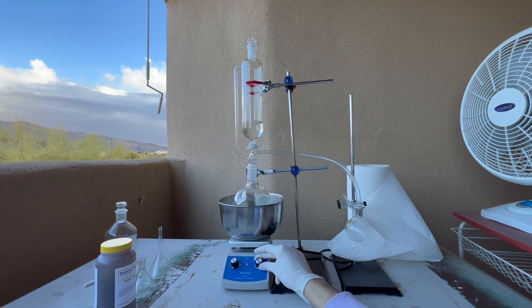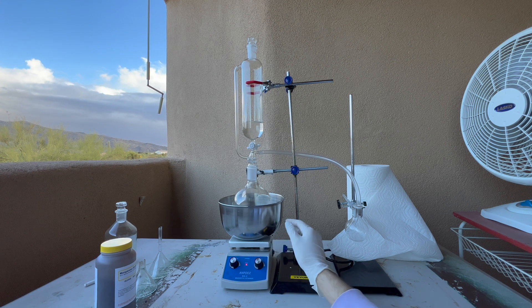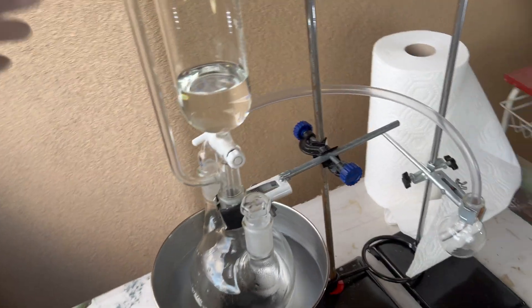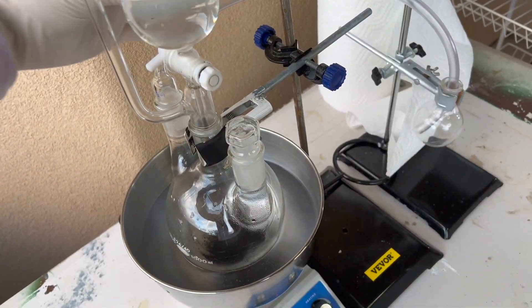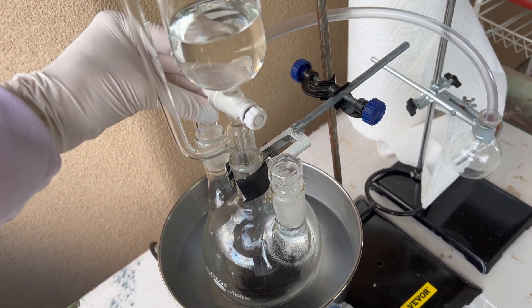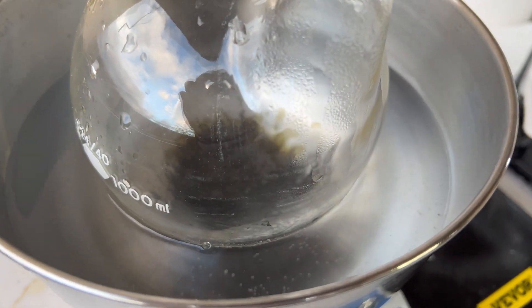We're just going to put the hot plate to full to heat up the water as much as possible. I'm going to heat it up to about 50 degrees to make the reaction go a little bit quicker. Now that the water is at about 50 degrees Celsius, we'll actually start the reaction. I would have normally heated up more, but I was running out of daylight. So we're adding the hydrochloric acid slowly, and you can see by the slight yellow color that chlorine gas is being created.